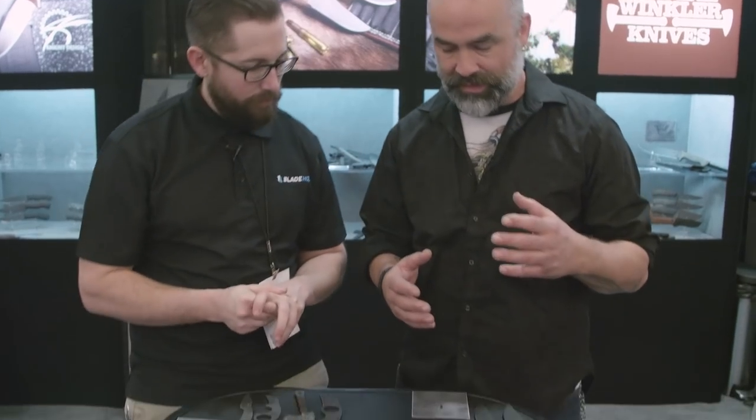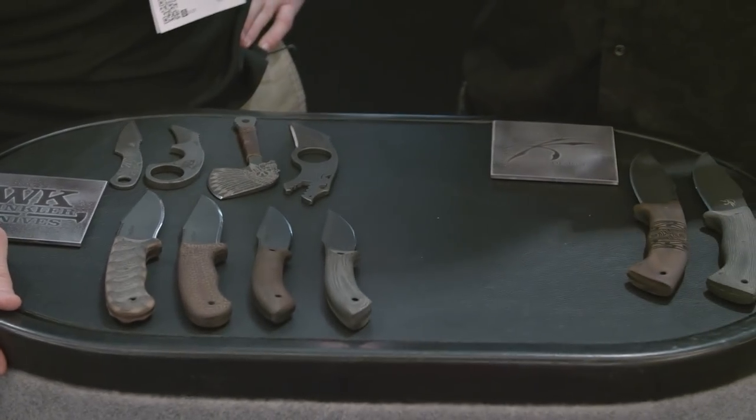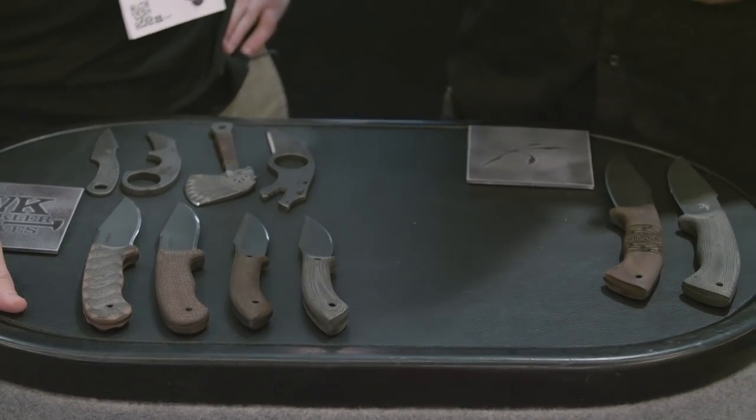So what are we looking at on the table? I designed a lot of knives and these knives are based on things that I've already done — just newer versions of them, a new twist on it.